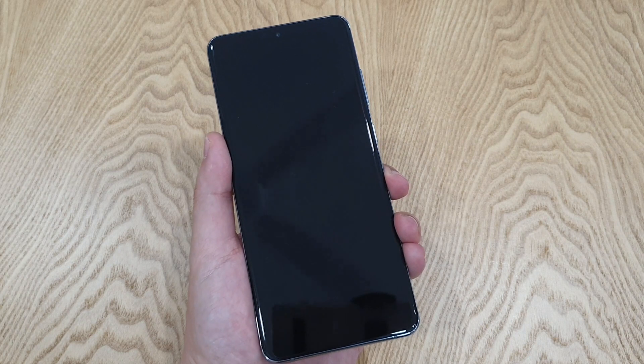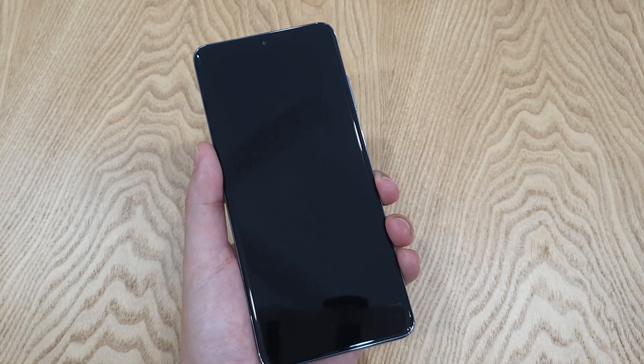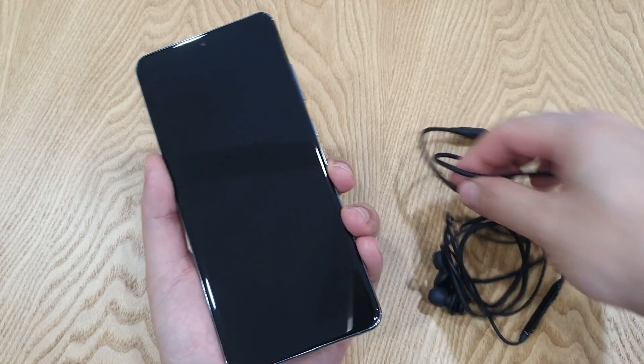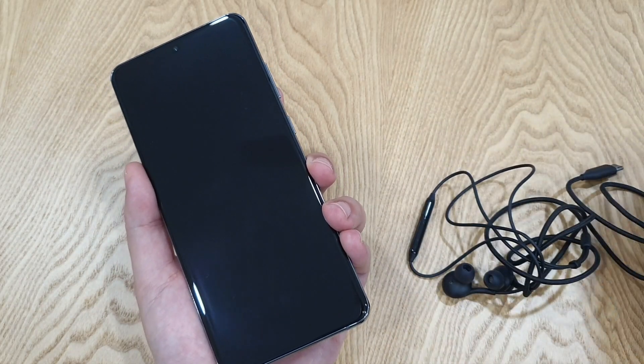Once it's slowly off, you can feel some vibration, and let it be for a few seconds — one, two, three, four. And after that, you need an earphone, a USB Type-C earphone.